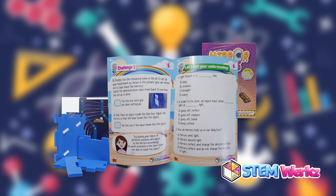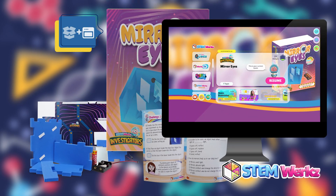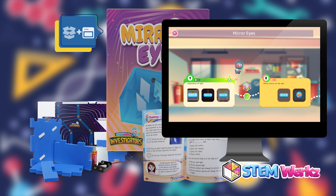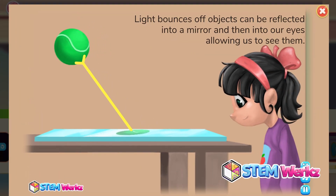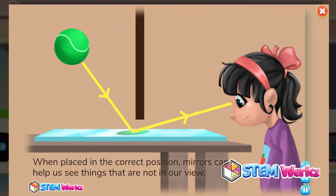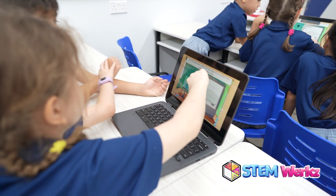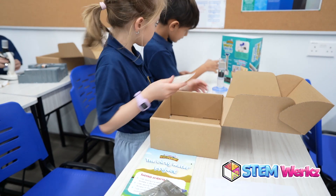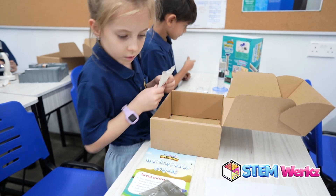Lab in the Box is also a comprehensive, subscription-based learning experience that seamlessly combines online and offline learning. The program features an interactive digital course and a physical lab kit that delivers a complete laboratory experience right at home. This powerful combination empowers children to investigate, discover, design, and invent, fostering their innate curiosity and creativity in science.